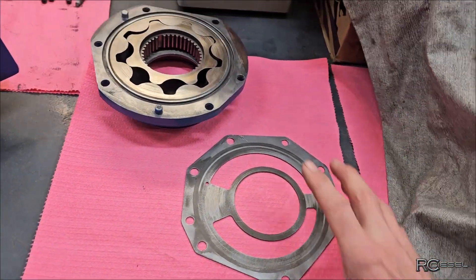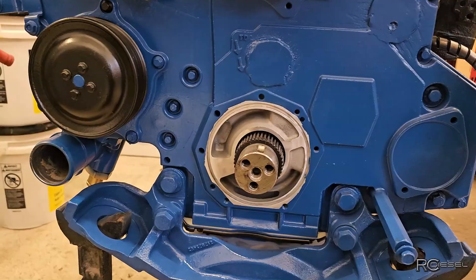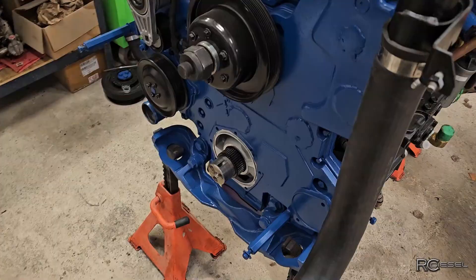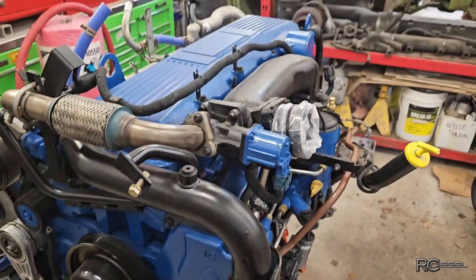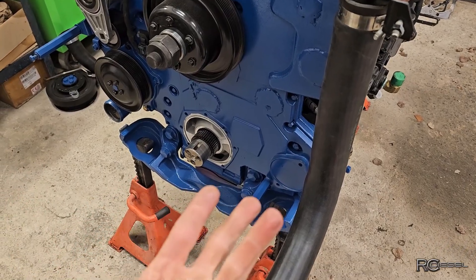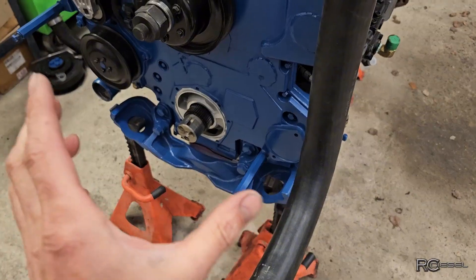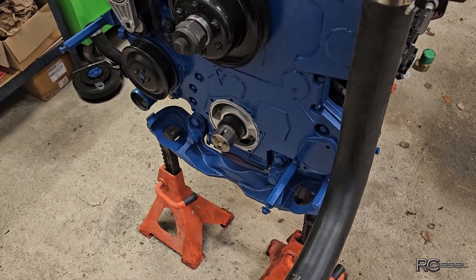When I first took this engine apart I looked at the oil pump and said we need a new one, so I ordered one but never opened the box. When it was time to reassemble, the oil pump goes on the front cover - one of the last things you put on - and I open the box and we have the wrong oil pump. I sent it back and reordered, but the next one that came in was wrong as well. There are three different oil pumps for these engines: the old mechanical one, the 466E one which is what this is, and then the MaxForce one, and none of those fit the 466E except the 466E pump.